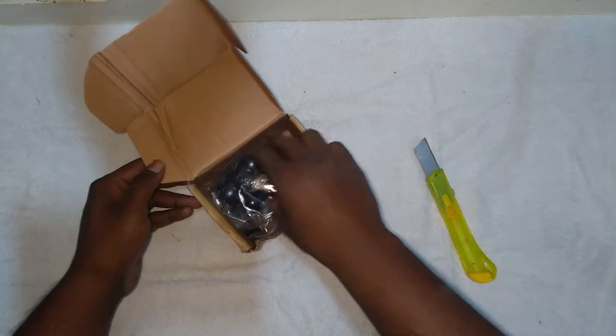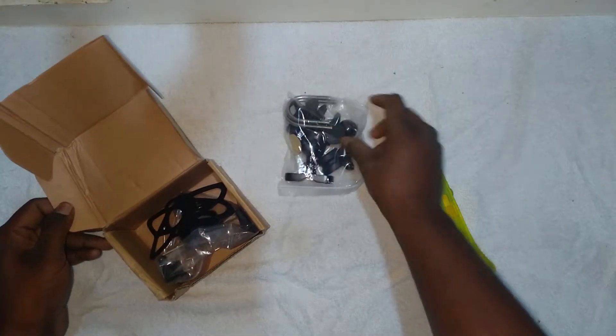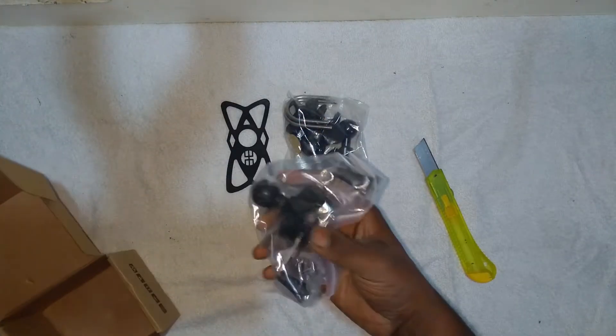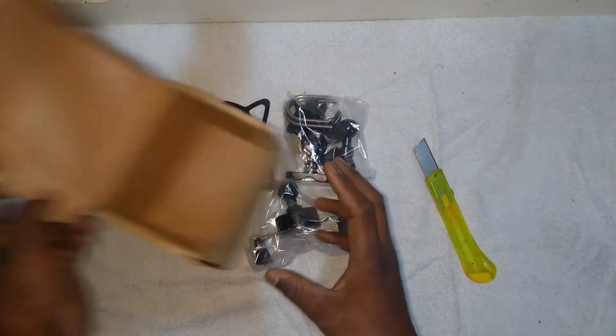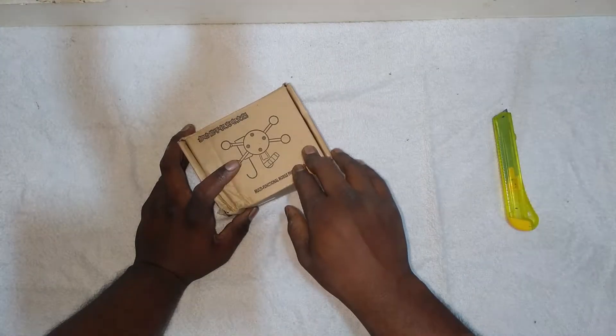Okay, large package for a small box! Let's see what is in the box.